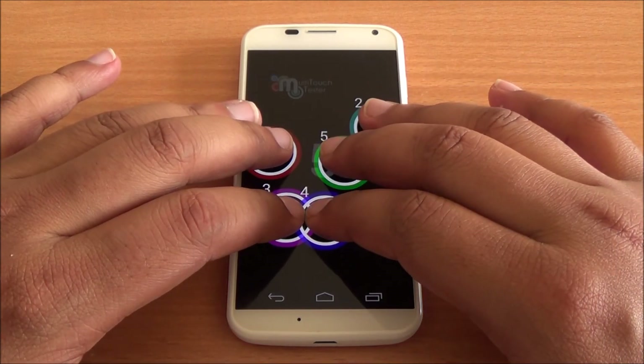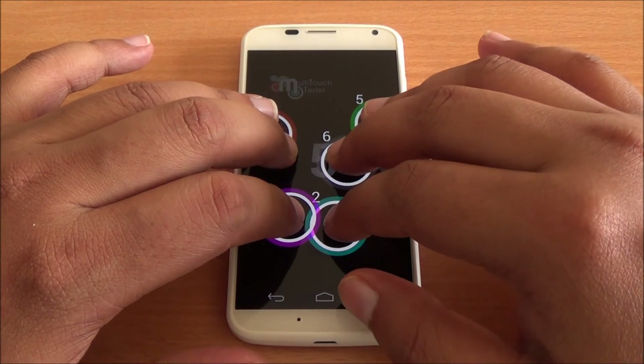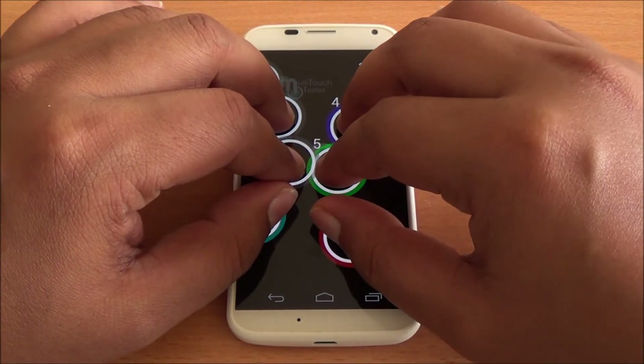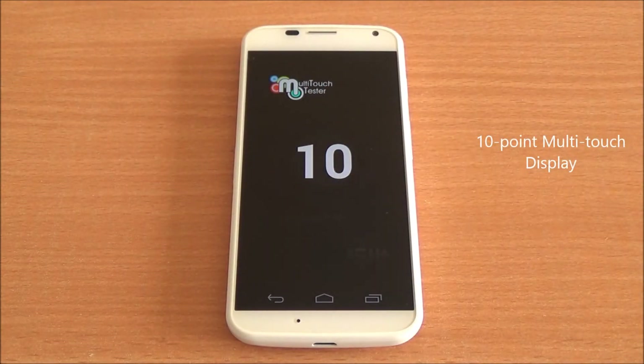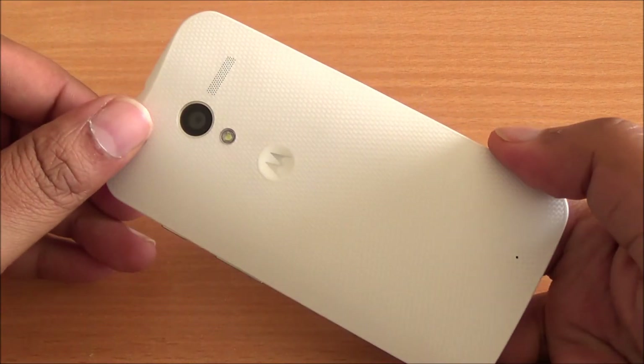Now I have six fingers on the display and you can see all six are detected. Let me put all ten fingers on — and there you have it: it's a ten-point multi-touch display.